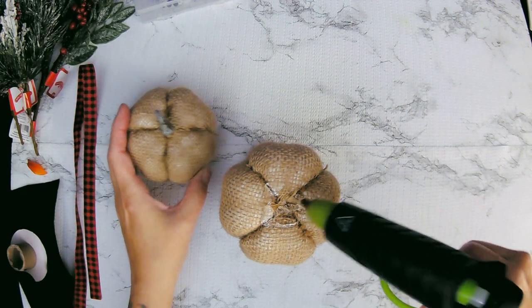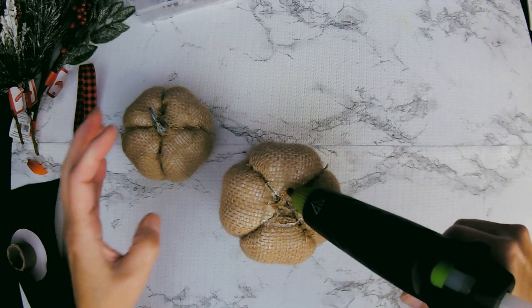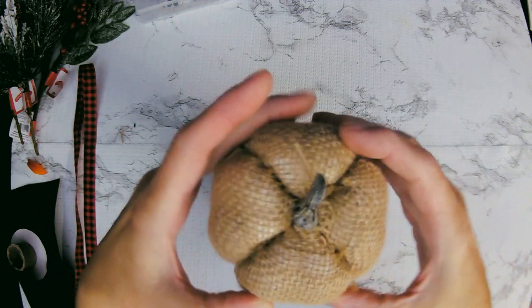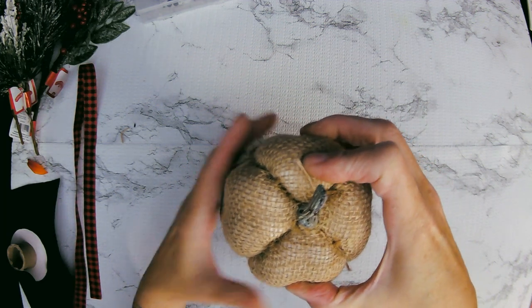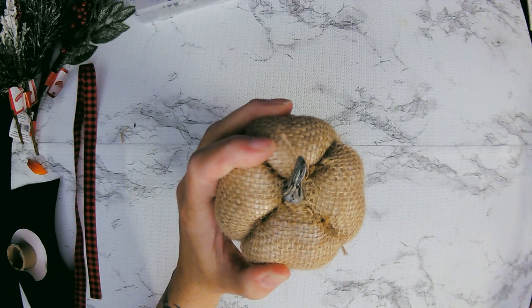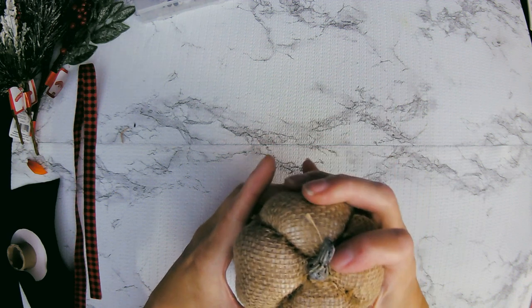Whatever looks good to you. This is my project, but if you choose to copy it, it'll be your project. And if you do, I would love for you to tag me so I can see what you've done with it. You could use the other type of pumpkins, the ones that aren't fabric, and you could have painted them any color you want.